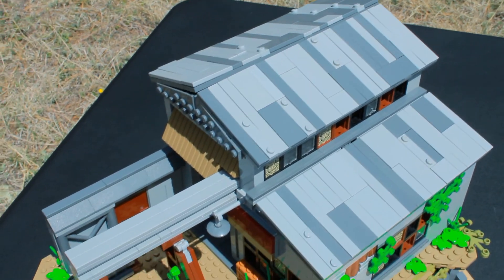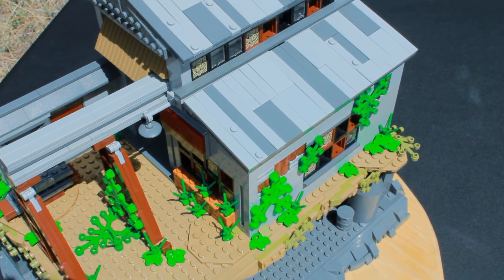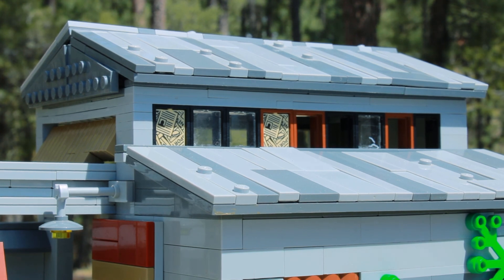So next up we have the roof. I tried to make this look old — I tiled it off with just a ton of different gray tiles, and I like how it turned out.